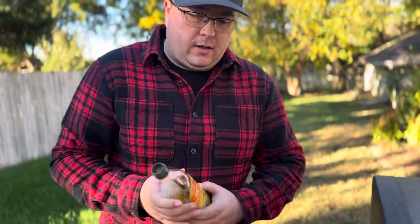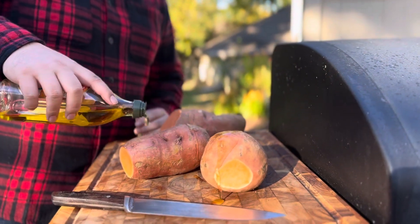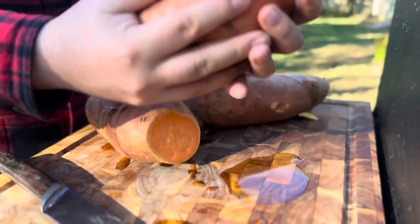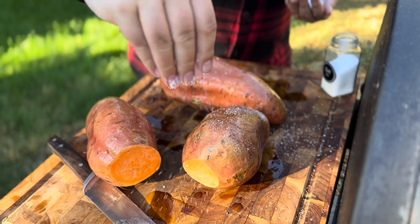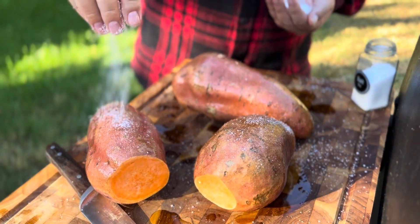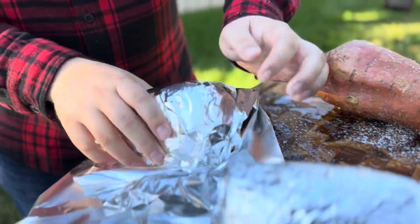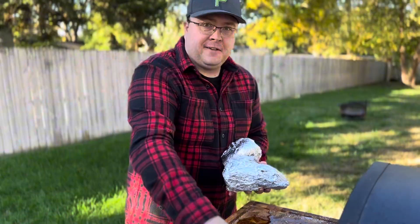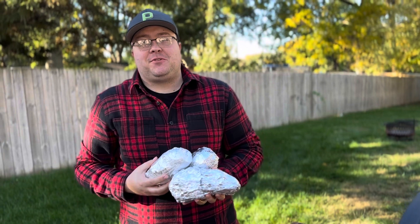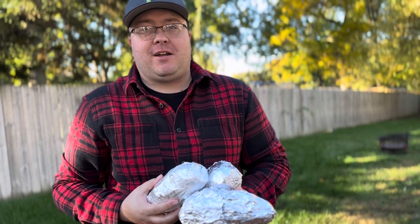Drizzle some olive oil on them and give them a nice little coating, rub it all around. Then salt them all the way around. We've got our three potatoes ready to go — off to the oven at 400 degrees for about half an hour, then check on them and see how they're doing.